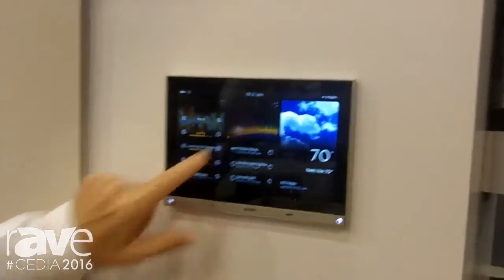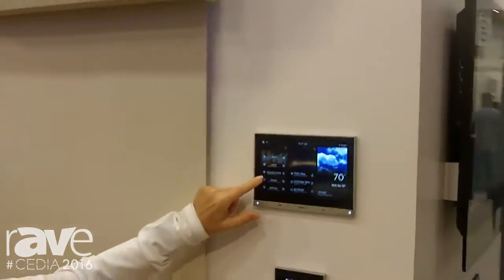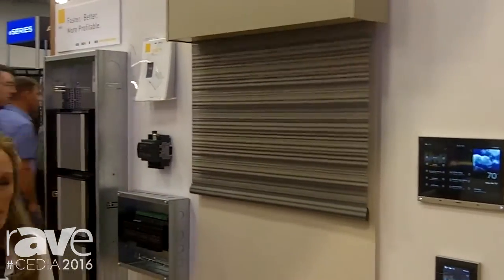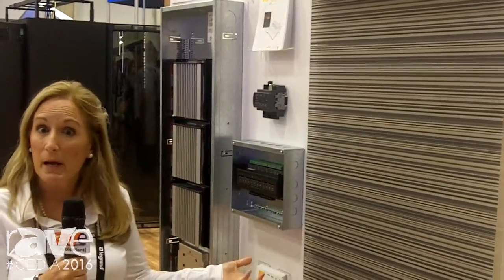We've designed our shades so that they're easy to install, easy to operate on a regular basis, and the integration and programming is very easy. So come by the Legrand booth or the Q-Motion booth to learn more. You can also learn more at QMotionShades.com. Thanks!